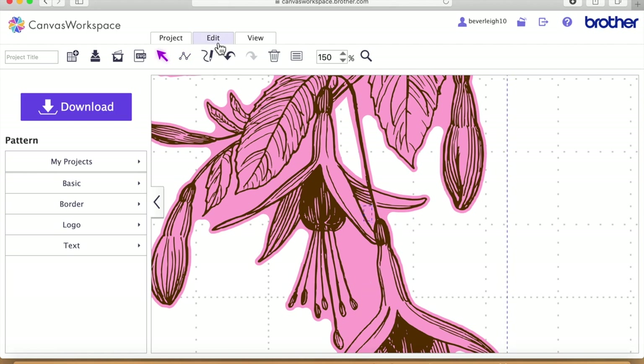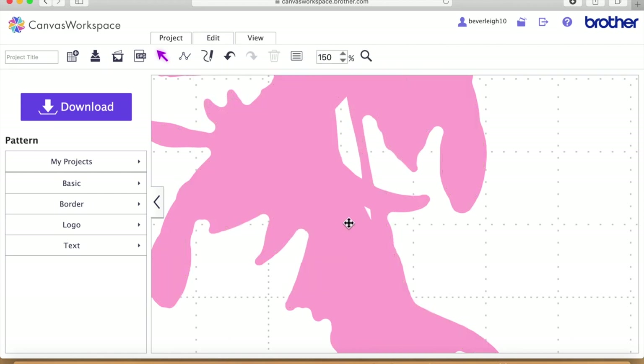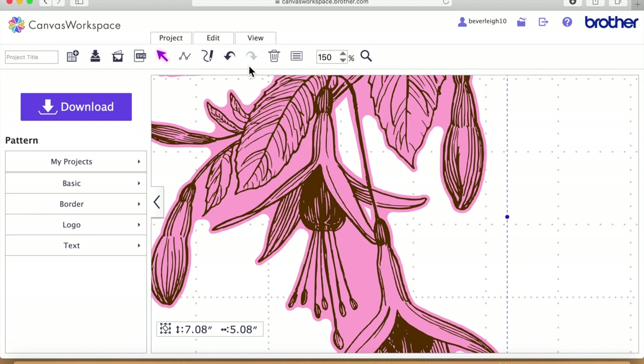I'm going to do that once more — Edit, 'Process the Overlap', and subtract — and again send it to the front, then send it to the back. I'll just continue doing this edit until I've got all the parts that I don't want cut away.